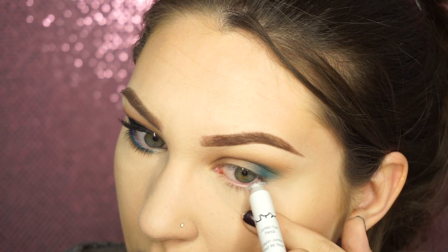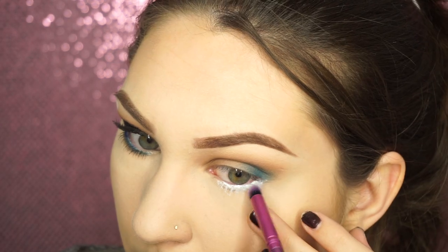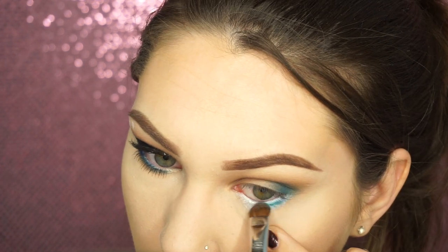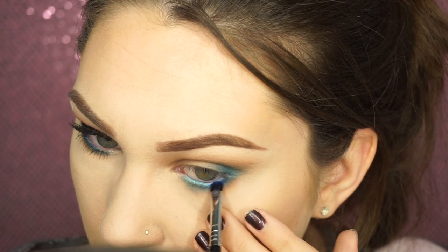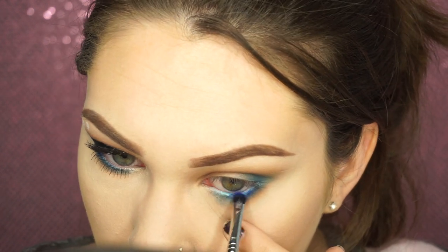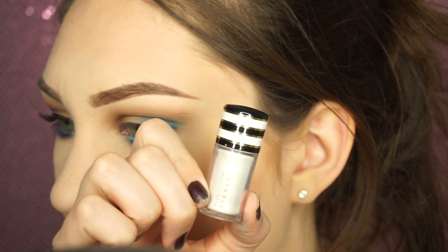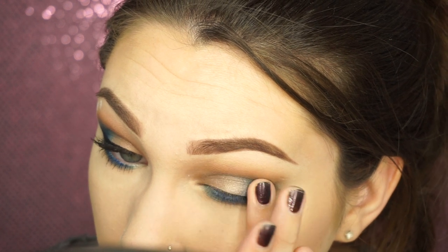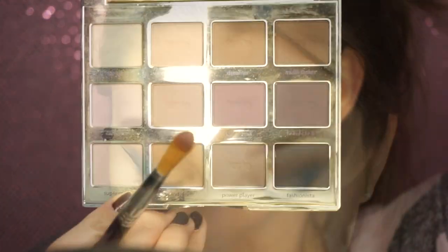Then when I have that all blended out, I'm going to take the NYX Jumbo Eye Pencil in MILF and just run that along my lower lash line and blend that out. Then on another brush — I forgot what this brush is called — I'm going to take Gonzo again and blend that out using Wanderer from the Tartelette Palette. Then taking a little smudge E21 brush, I'm going to add a little bit of the Chaos color. Then taking MAC Pigment in Vanilla, I'm going to put that all over the lid — I really like the effect it gives, and because there's brown underneath, it looks really good.